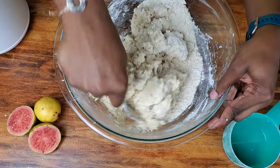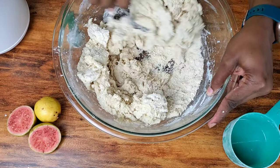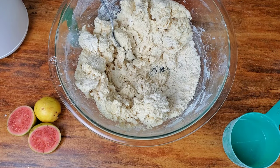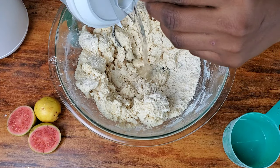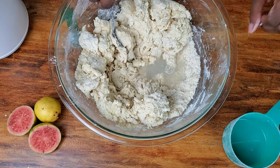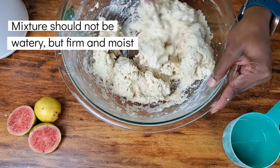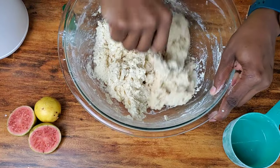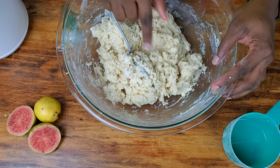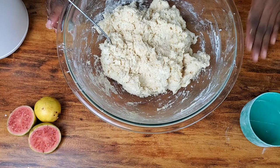You're going to see this is coming together. I'm not going to add any more cream — I want it to be light and fluffy — so we're going to add just a little bit of water and make this into our dough. This is essentially what we want it to look like. I'm now going to take this out and knead it into a dough.